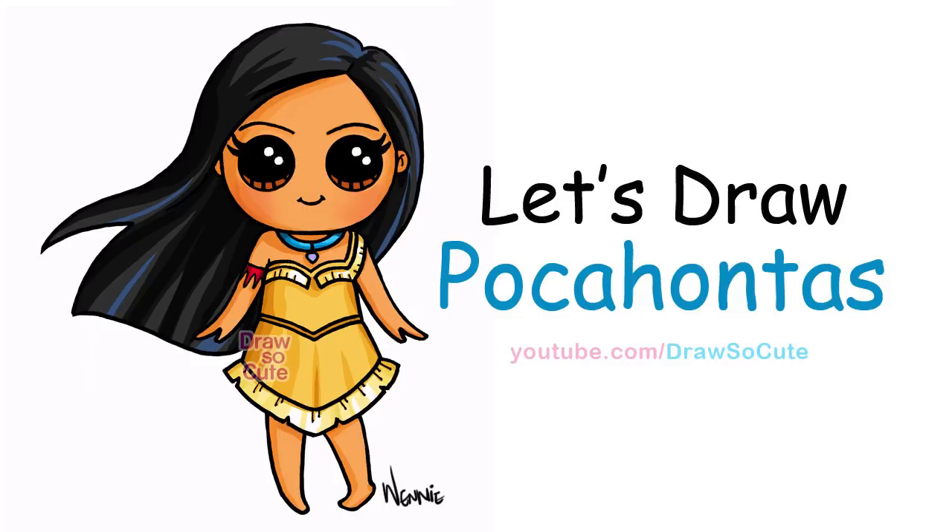Hi there, Wendy here from Draw So Cute. In this video I'm going to show you how to draw my Draw So Cute Pocahontas. So let's get started.